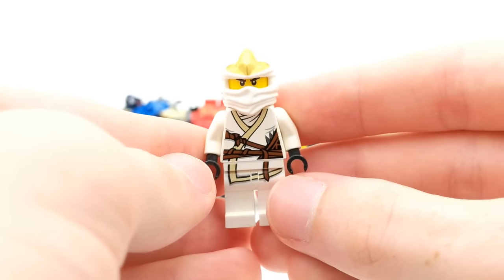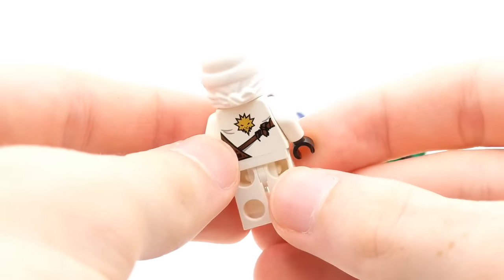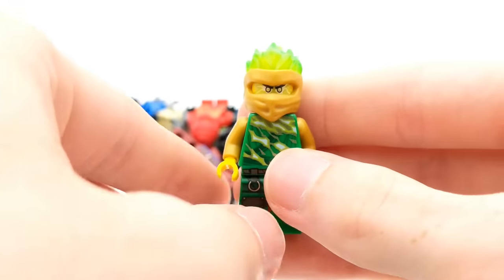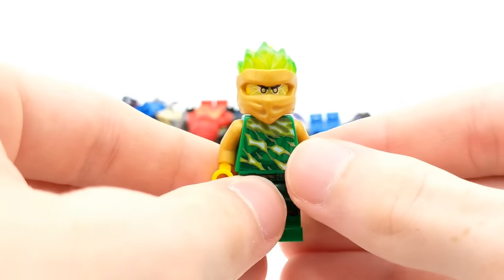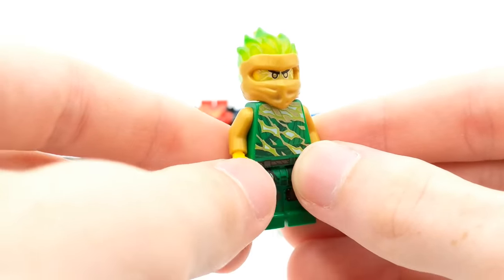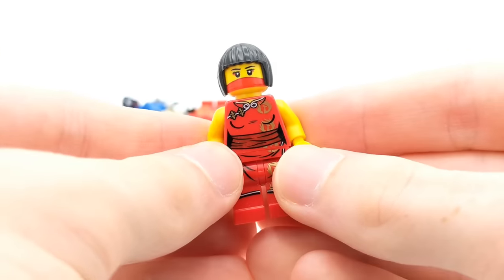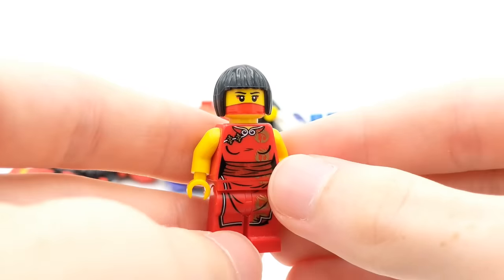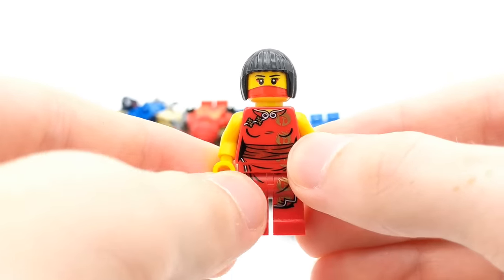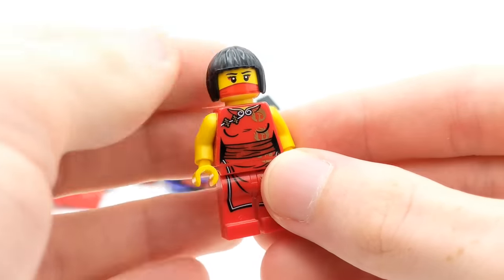I do have a lot of this minifigure though — Zane ZX. He's pretty much everywhere back in 2012, and since I collected most of those sets, if you were to draw a graph of how many sets I collected from each season of Ninjago, 2012 and 2011 would be off the chart. I collected almost all the sets back then. Here's a classic Nya. I think she came in her Spinner back in the day in 2011, as well as Garmadon's Dark Fortress.